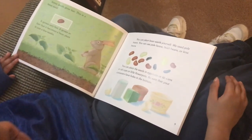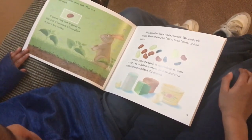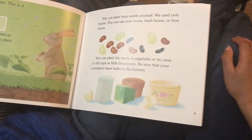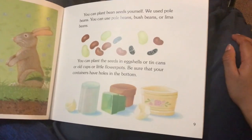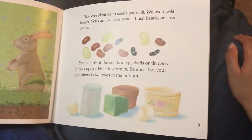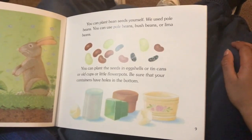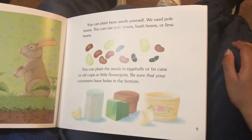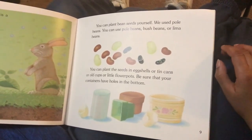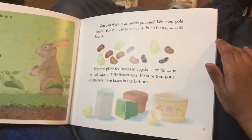You can plant bean seeds yourself. We used pole beans. You can use pole beans, push beans, or lima beans. You can plant the seeds in eggshells or tin cans or old cups or little flower pots. Be sure that your container has holes in the bottom.